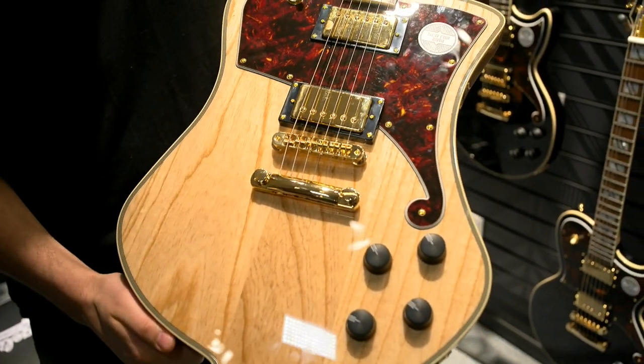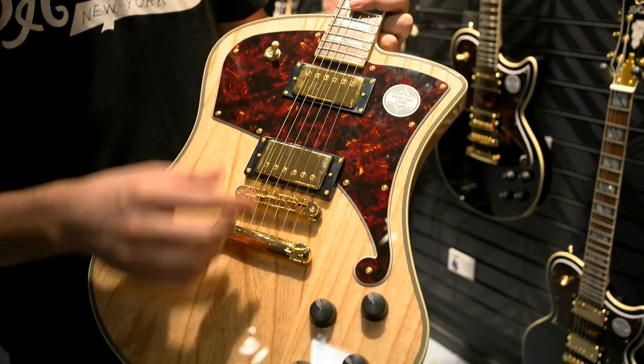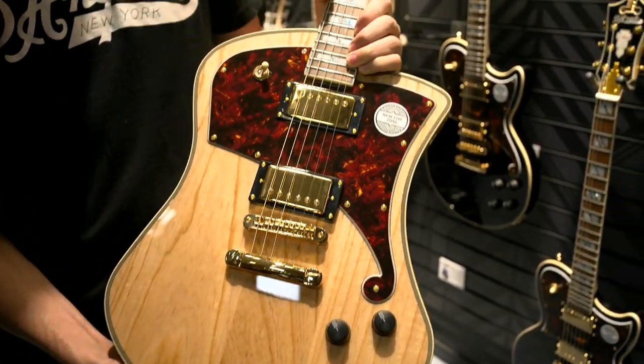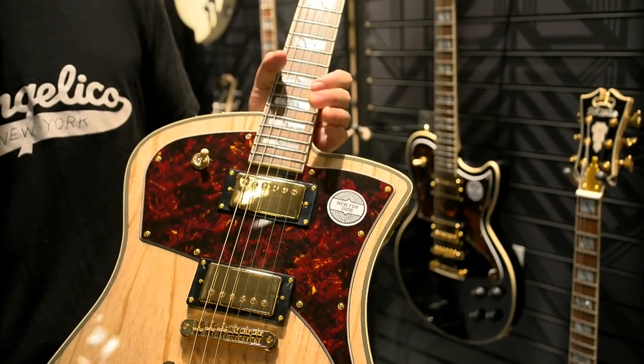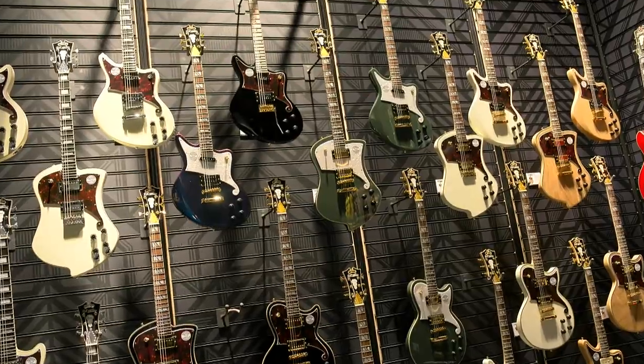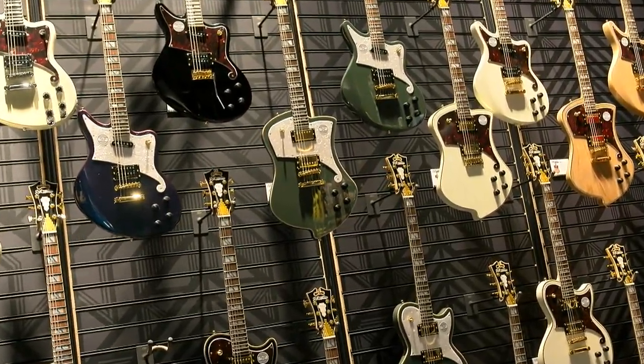And then this is the Ludlow — probably the most unique body shape in the collection. It is both an offset and a double cutaway with really effortless access to the top frets, so you can hit the 22nd fret with ease. A very diverse range of guitars available in two different series to get as many players as possible trying them out. We're very excited to debut them. I also heard Bob Weir from the Grateful Dead played at the company's booth last night — that is really cool. Let's get to some more news happening today.